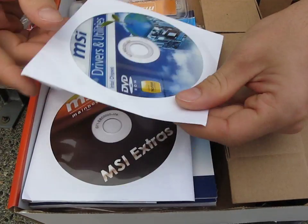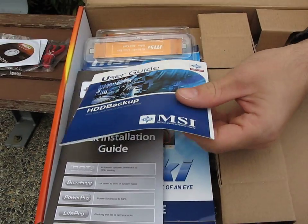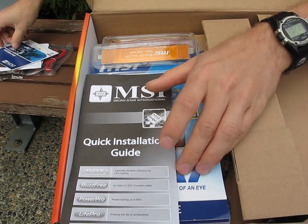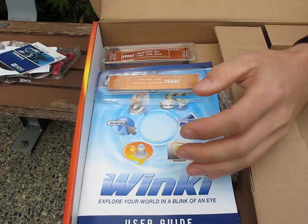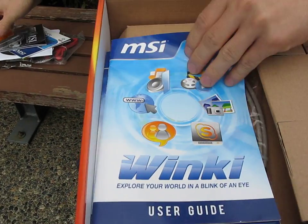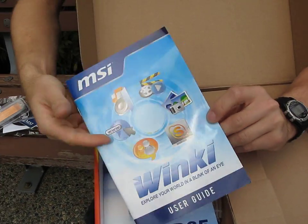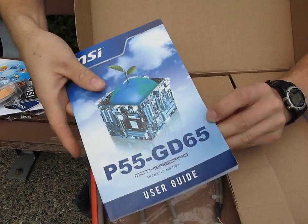I don't have a lot of space on my SD card so we're gonna have to go fast. Drivers and utilities, MSI extras — I think it's like Norton and something. Hard drive backup user guide. Quick installation guide, which looks absolutely huge and complicated — we'll figure that out later. SLI crossfire bridges. MSI Winky — I don't know what this is, but yeah, MSI Winky. P55 GD65 user guide.